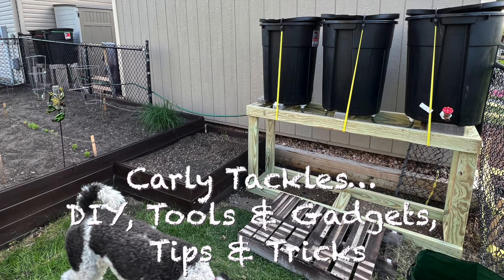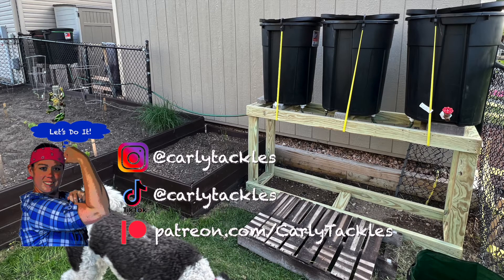Thanks for watching Carly Tackles DIY Tools and Gadgets Tips and Tricks. Make sure to check out the original rain barrel video — there should be a link in the description below. Also, if you care to support me, I created a Patreon page: patreon.com/CarlyTackles. Thank you.